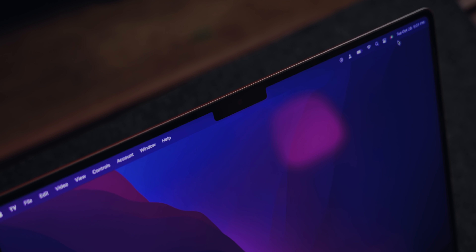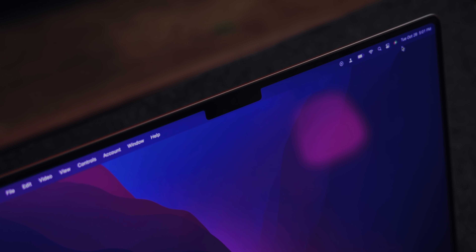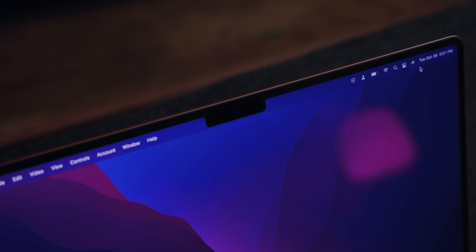I guess we also have to talk about the notch. For me, it's already blended into the experience — I don't see it. You might see it if it bothers you, but I don't know what to tell you — get over it or skip this one. I have a feeling this notch is going to be here for a very long time, and I'm sure they'll add features to it before they ever take it away.